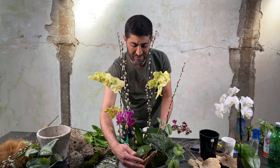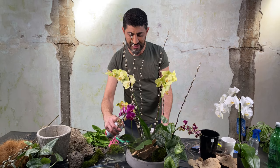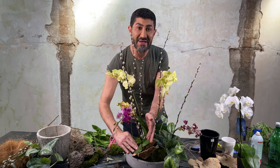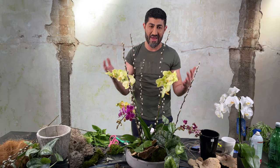A little tip: if you don't have leaf shine — which they sell at the nursery — you can take a cotton ball, dip it in vegetable oil, and brush the leaves with it. It won't hurt them at all. If you notice any yellowed or browned leaves, you can cut them off. I usually cut them right away — I like things to look perfect at the start, then I'm okay with the natural evolution.